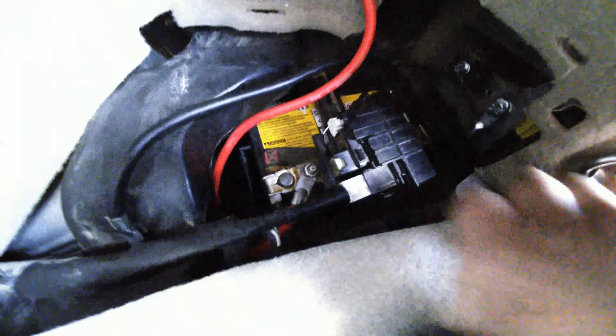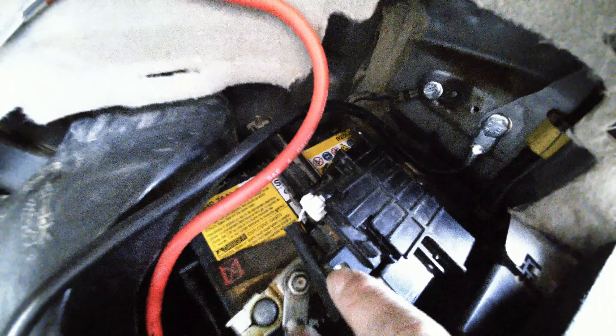And the fuse is right here — this is the 120 amp fuse I'm talking about. It's right there. So if it ever went over 120 amps, the electricity goes through that fuse and it would blow the fuse.